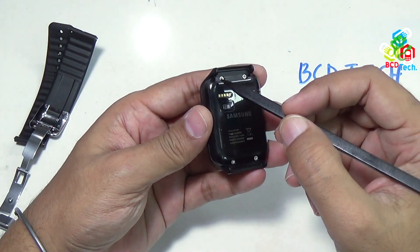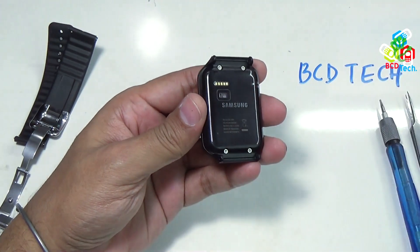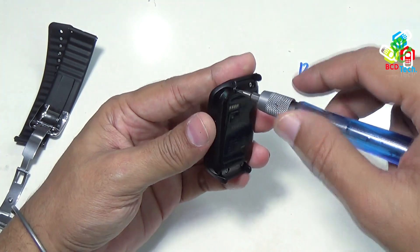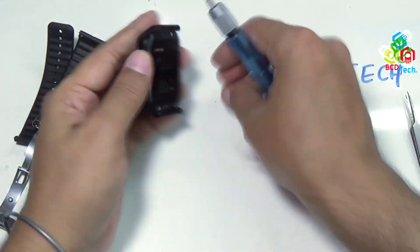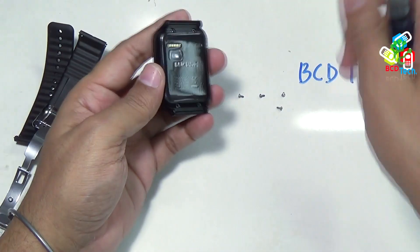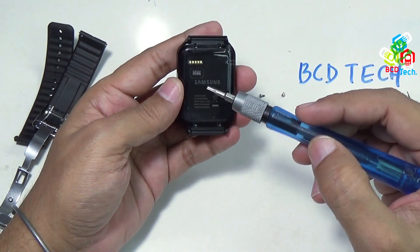Now the next thing is to take out these four Torx T4 screws. I've now taken out all four screws from this smartwatch.